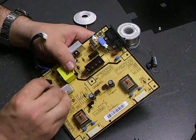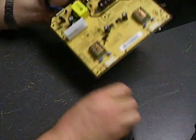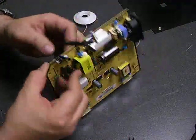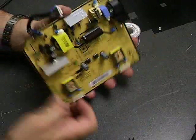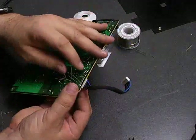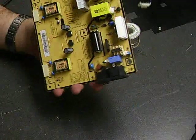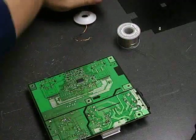Now we're just going to repopulate the board with the capacitors. After you poke it through, you just separate the legs a little bit so that they stay in place until we have them soldered in. Now we have the capacitors replaced and we just need to do the soldering to make the electrical connections.